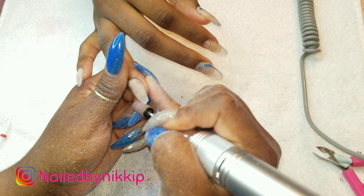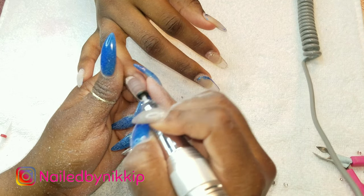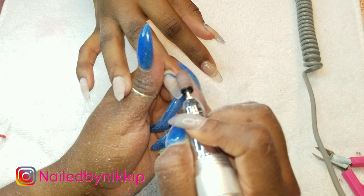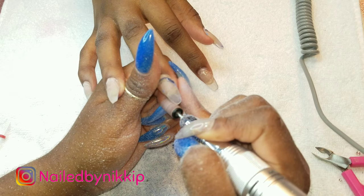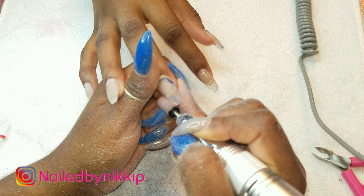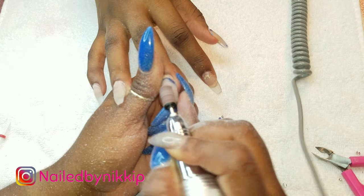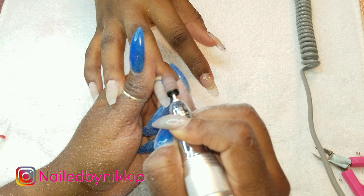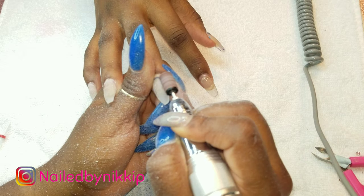I want to stress that sanding bands are a one-time use, because when I used to get my nails done in the salon, these were not only multi-use but multi-use for days. It is so sad the things we put up with because we don't know - it's just disgusting to think about how many people used those same sanding bands.